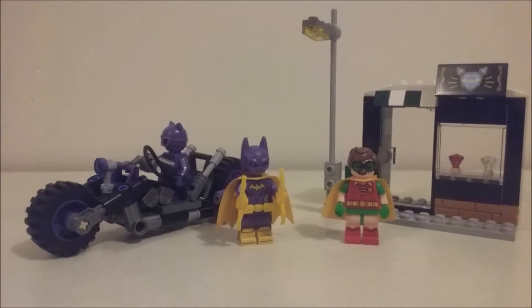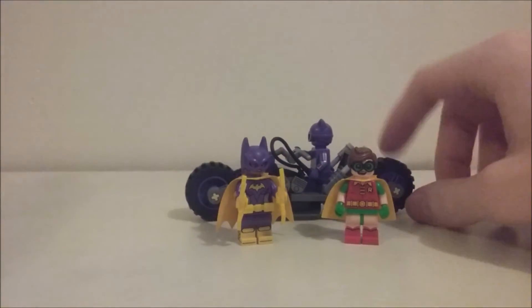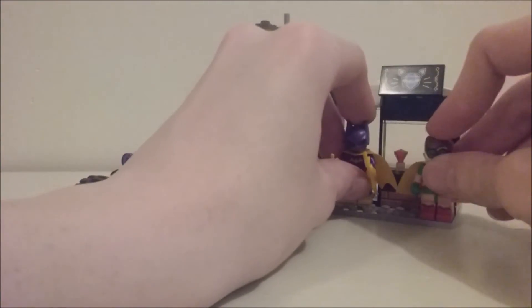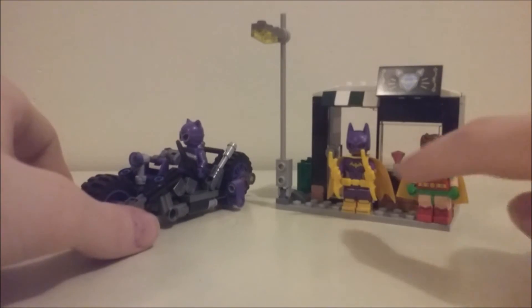So that's the full set — and this is a $20 set. For $20 I feel it's a really solid value. Like the Scarecrow Special Delivery, what I love is that it comes with both a vehicle and a play set, which is always nice. I feel Lego makes too many vehicles and not enough play sets, so I appreciate that with the Lego Batman Movie they've been adding mini play set builds alongside vehicles. Without the jewelry shop it'd still be cool, but the added build makes it much better. My only complaint is that Robin doesn't come with an accessory — though I suppose you could give him the extra batarang.